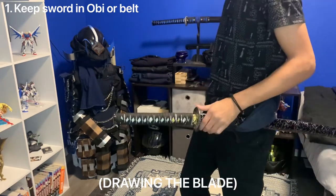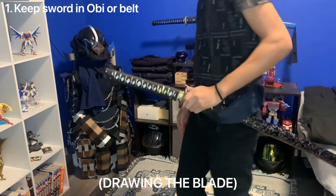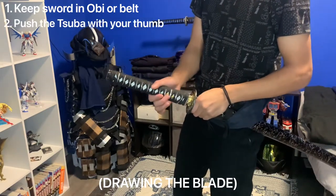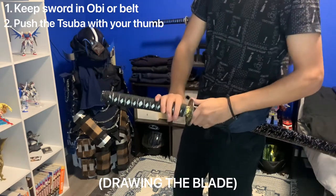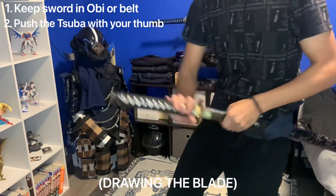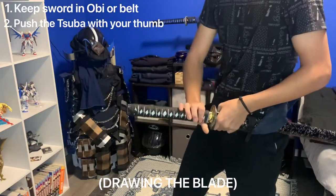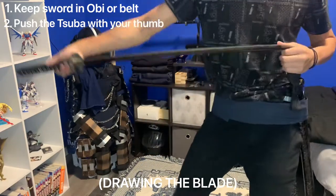First, grab your sword like this. Getting the saya out of the way, you want your thumb to push the tsuba to open the sword. This motion will make it a smoother opening than having to fight the habaki. It's a very subtle difference but it is extremely beneficial.